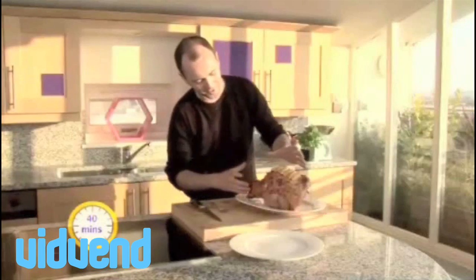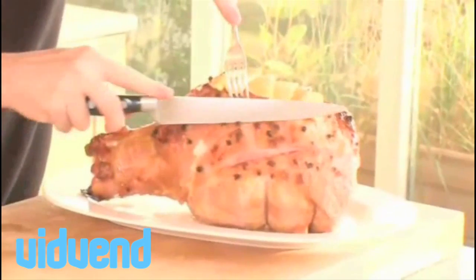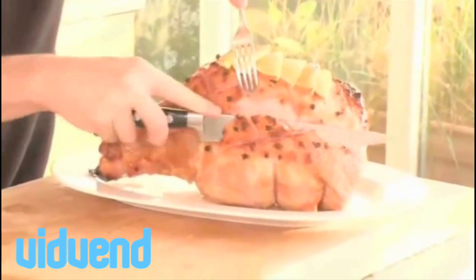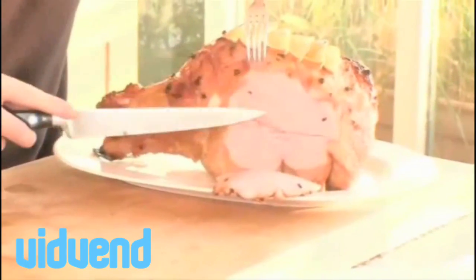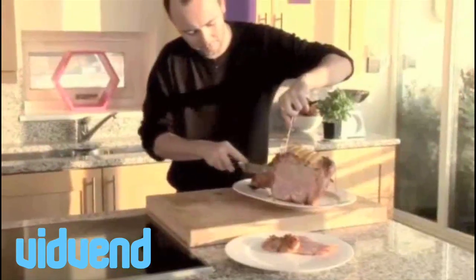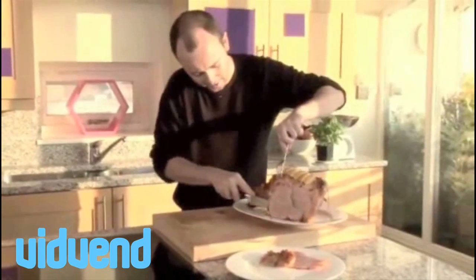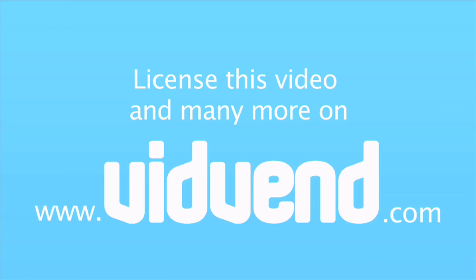Just taking it out of the oven - you can see it looks absolutely incredible. Let me get a couple of slices to show you the inside. Look at that - isn't that the most succulent looking, delicious ham? We've glazed it, it smells incredible. This would work just as well in a sandwich - you could just slap that in the middle of a couple of pieces of bread - but I think it really does make the perfect centerpiece for any special occasion: Thanksgiving, Christmas, anything nice.